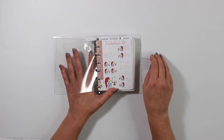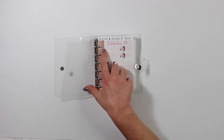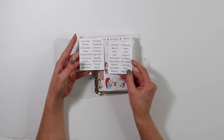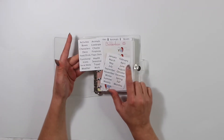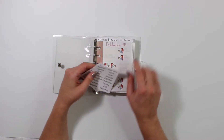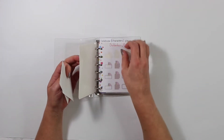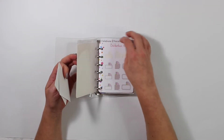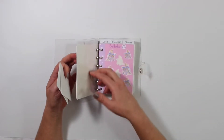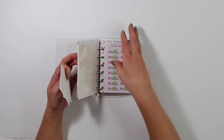The mini binder in the shop comes with six clear dividers with the tabs up top. They also come with two different sticker sheets — these ones are on matte removable paper, while the larger divider comes with clear sticker paper. The reason for that is the small binder's tabs overlap each other, making it confusing to read, whereas that's not the case with the larger binder since the tabs are on the right-hand side.